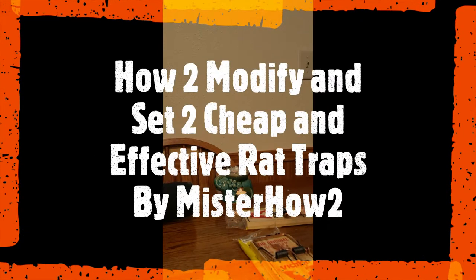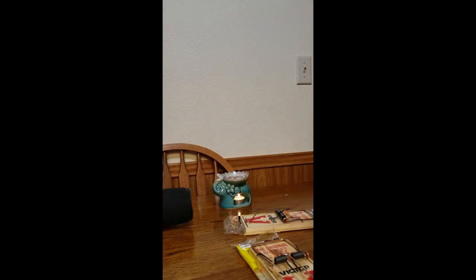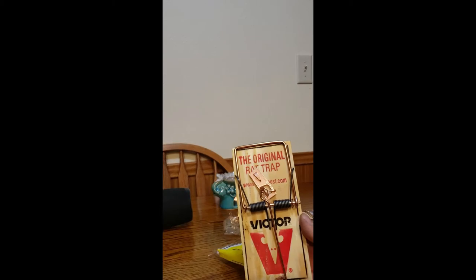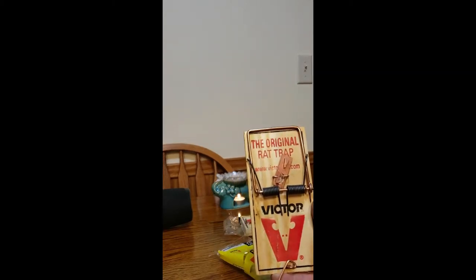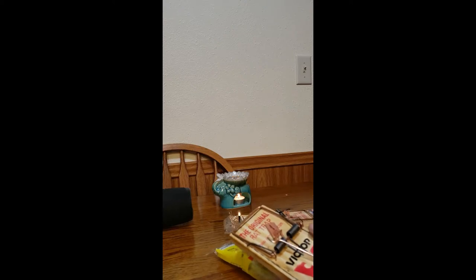Let's say you have a rat or rodent problem and you need to get rid of the rat. For regular sized rats, I recommend this rat trap — it's very common. It's the original rat trap by Victor. I've used it and it has been very effective.